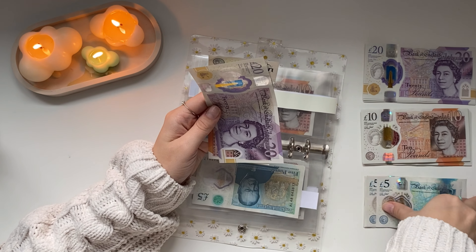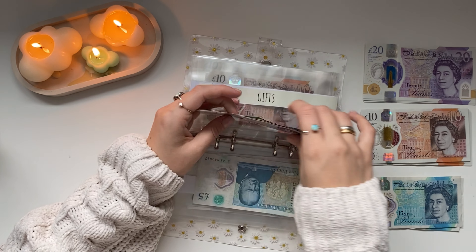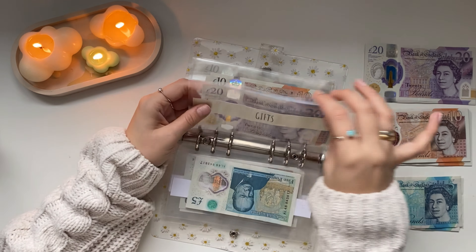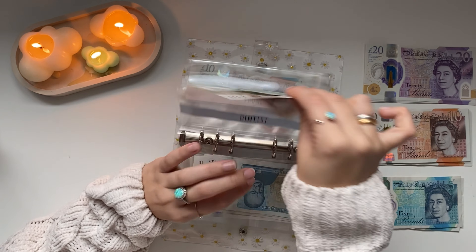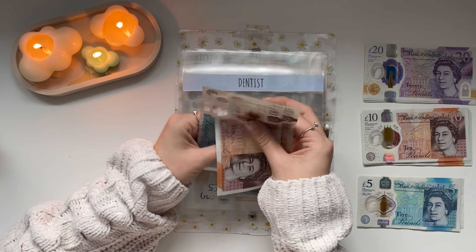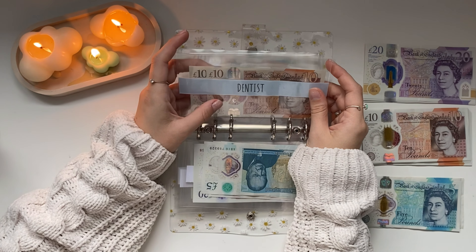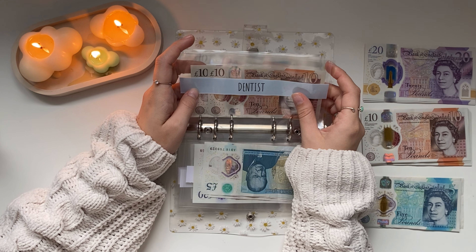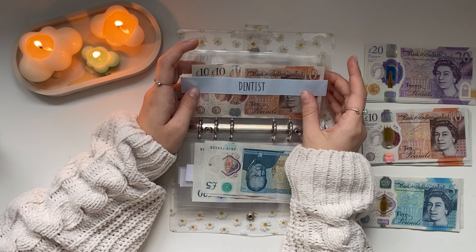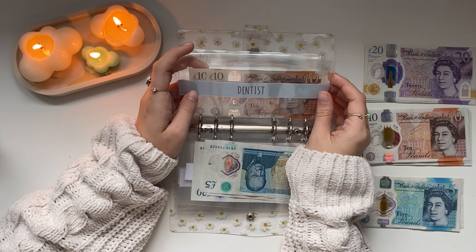Fun is also getting £20 — two tens — so fun now has £60. I'm going out this weekend but I'll try not to spend too much. Aussie and Oreo — my guinea pigs — are getting £5, so £10 in that envelope. I bought them a big bag of pellets last month so I don't think I'll need to use much. Gifts is also getting £5, so that's now £40 in gifts.